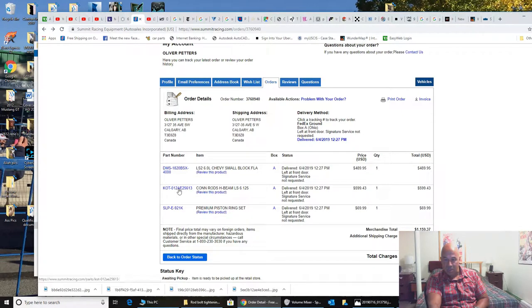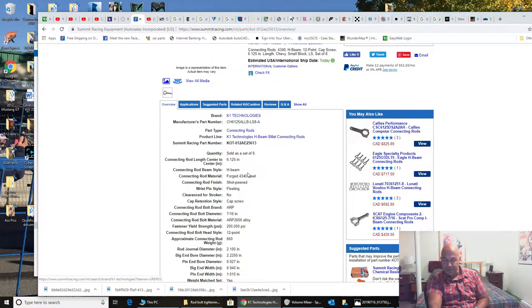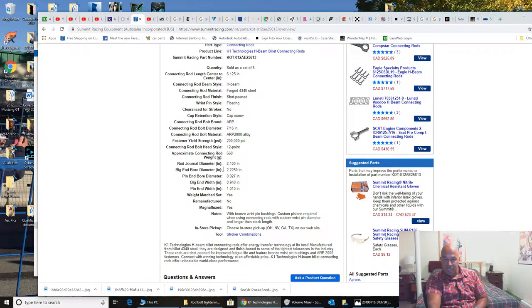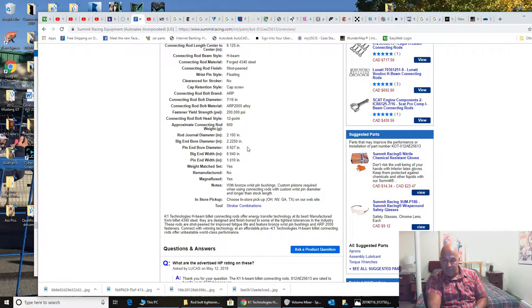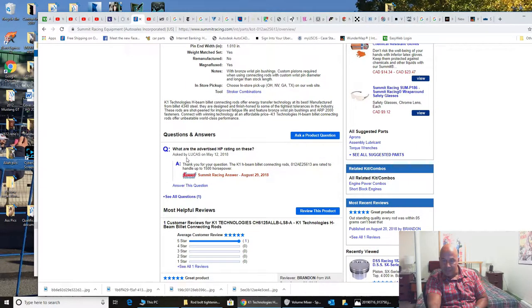Here are the rods I ordered. These are K1 Technologies H-beam connecting rods, $421 Canadian, 6.215 inch center to center, 4340 steel, shot peened. These come with ARP 2000 alloy bolts — sometimes you buy rods and they don't have the good bolts, just the 180,000 psi bolts, so it's cheaper to get these with the good bolts already. Rod journal diameter is 2.1 inches. The advertised horsepower rating is up to 1,500 horsepower.